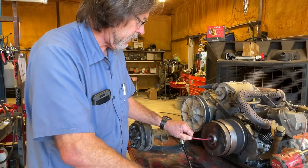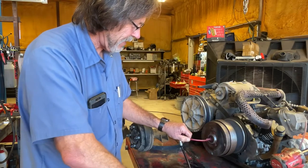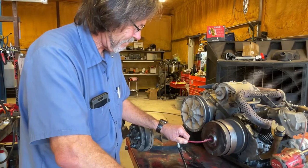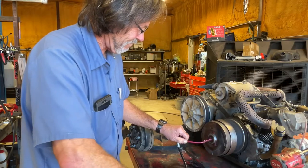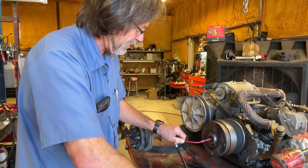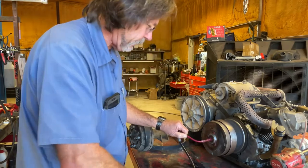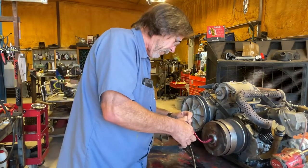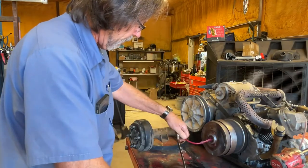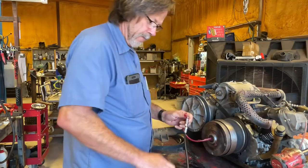We're getting the grease out so I'm going to start bringing the hose out as the grease comes out. Just make sure there's no air in there, otherwise you're wasting your time. Grease is cheap. We almost got it though.